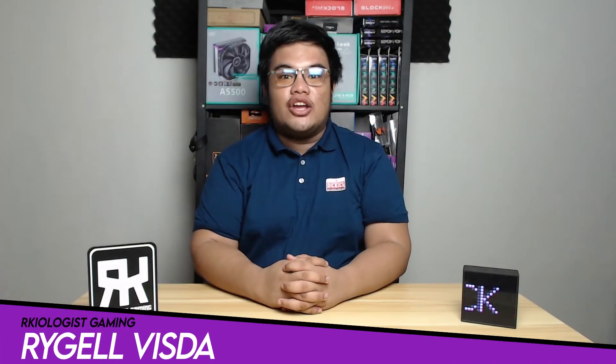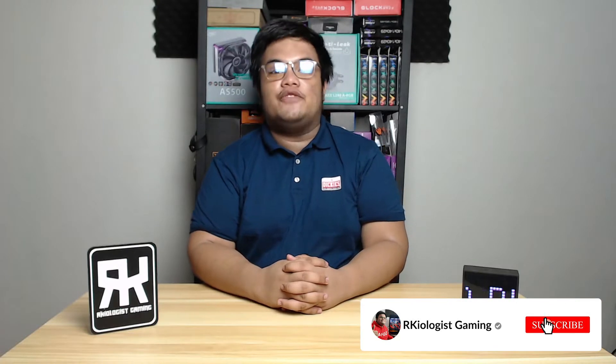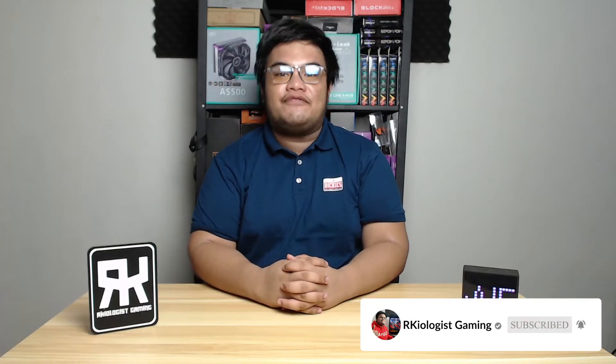Hello guys, Rachel here from RK OJS Gaming. Today we're gonna do the short unboxing and also reviewing the WD Black SN850 M.2 SSD.